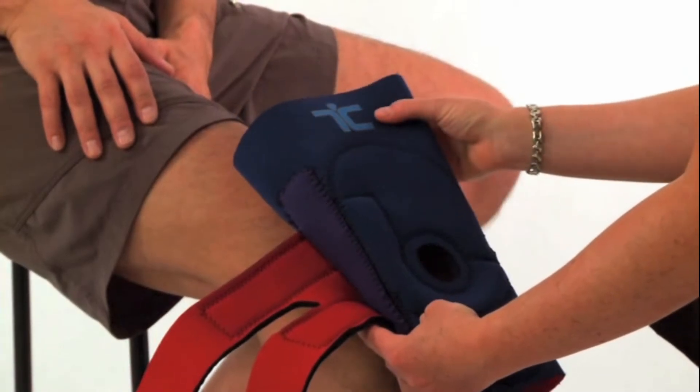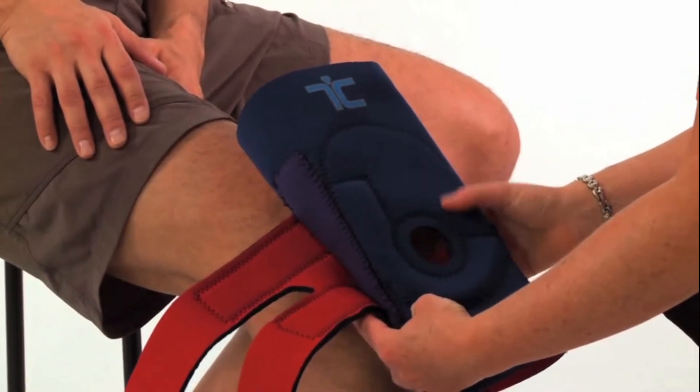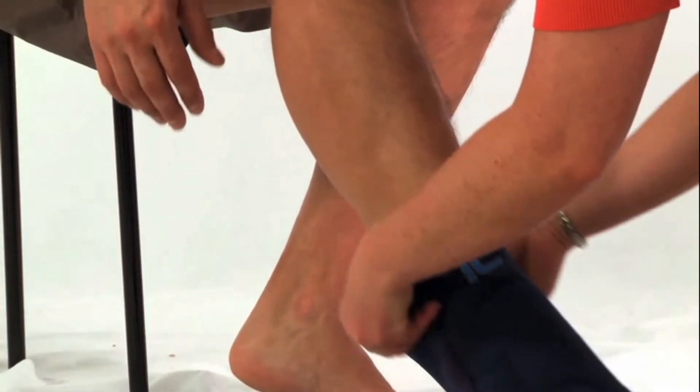To apply, slide the brace on the leg with the logo at the top, the cutout at the front, and the J positioned on the outside of the knee. Pull the brace all the way up until the kneecap is centered in the middle of the cutout.